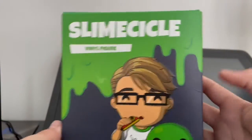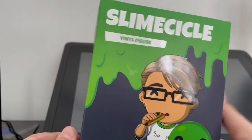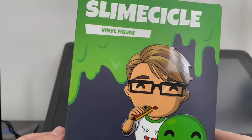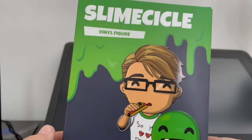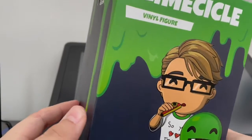Today we're looking at Slime Circle. I have been waiting to get this figure for a while, because it is a really cool figure in general. And especially with the new addition of Slime Circle to the Dream SMP, I knew it would probably go up in value, so I was able to get this figure and I'm really glad I did.